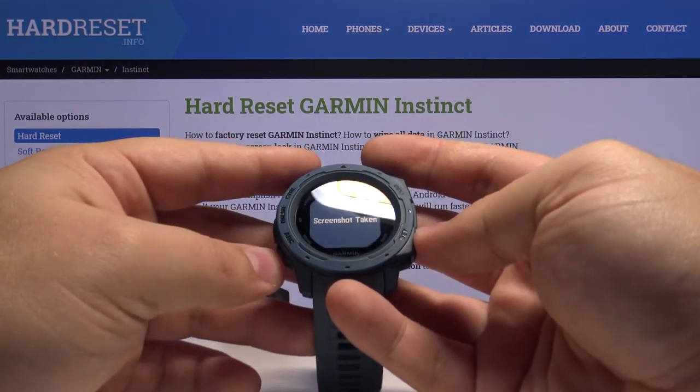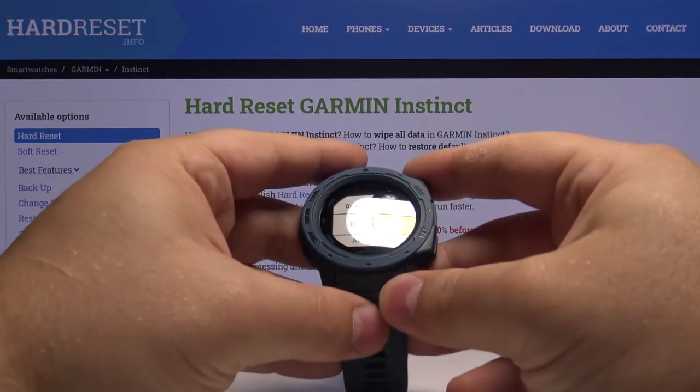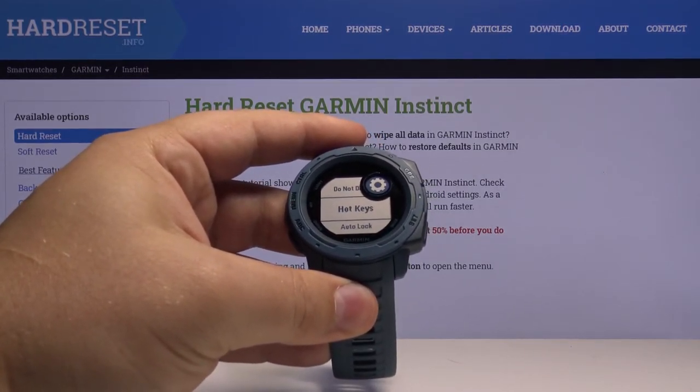And that's how you take a screenshot on this device. The screenshot will be saved in the screenshot folder on your watch. You need to plug it into your computer via USB cable, and then there you can check your screenshots.